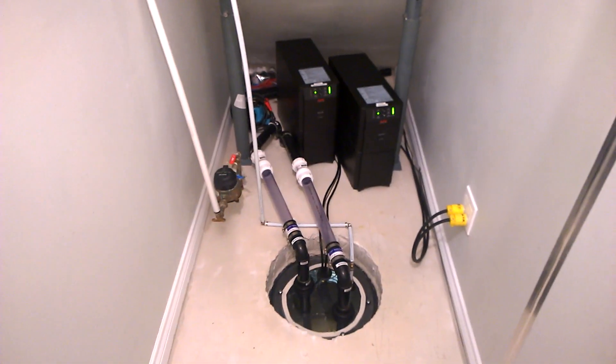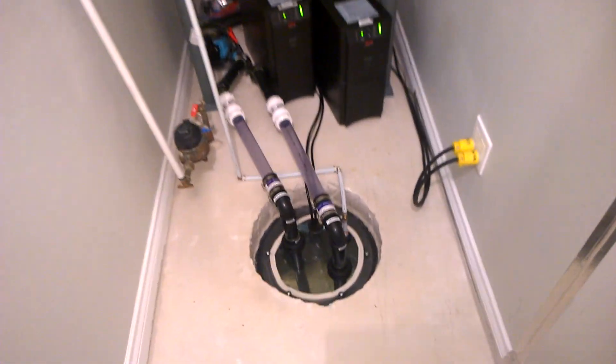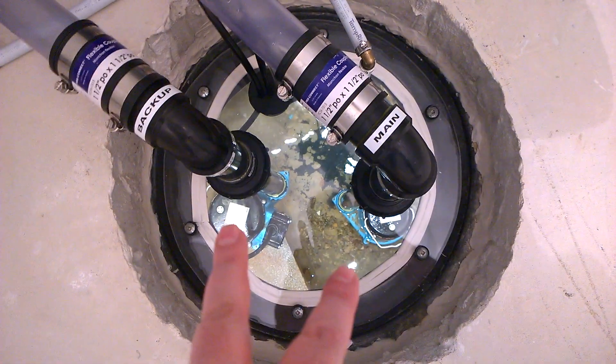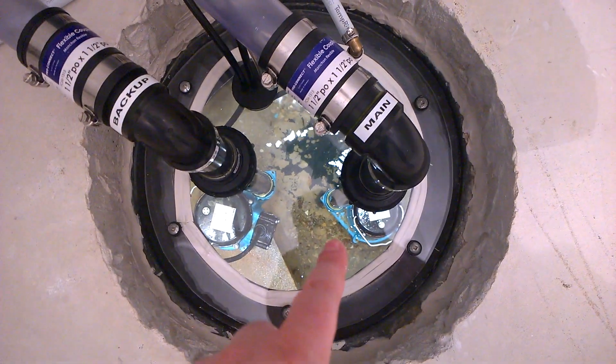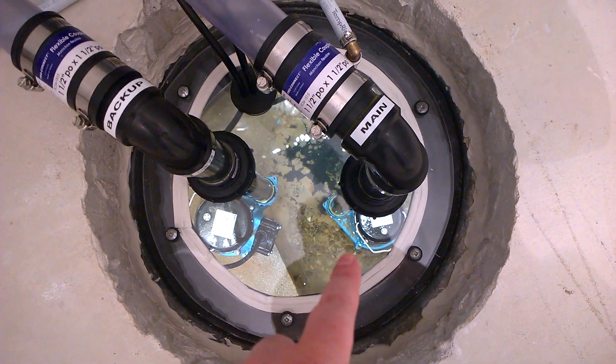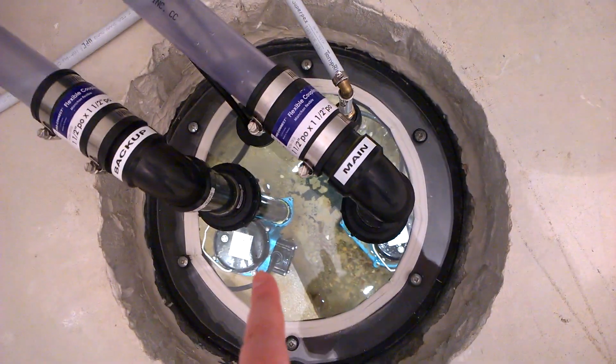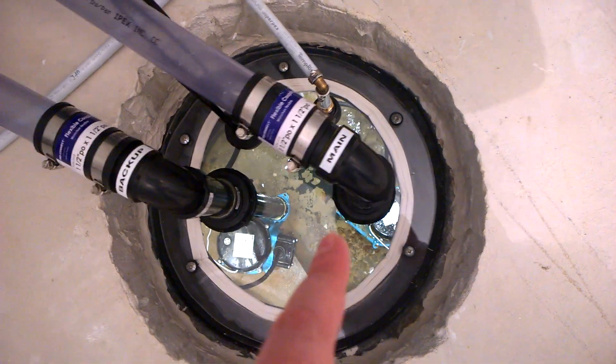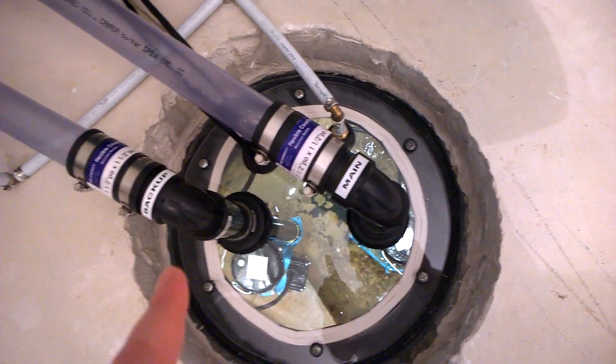Hey everybody, so this is my residential sump system. Here is the sump pit and I've got two sump pumps. One is on the floor of the sump pit, which is the main pump. The other one is on top of a cinder block, so it is higher up off the floor of the sump pit. That will come on as a backup if this one doesn't work for whatever reason — that one's marked backup.